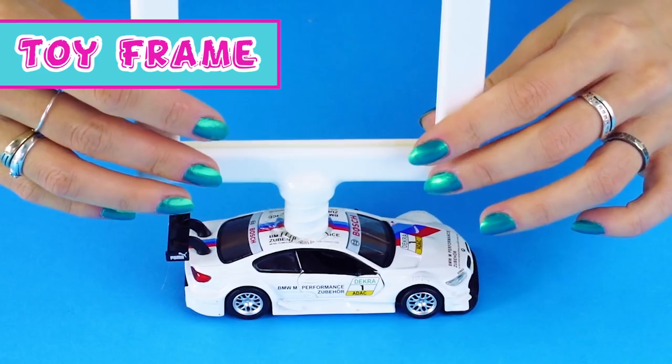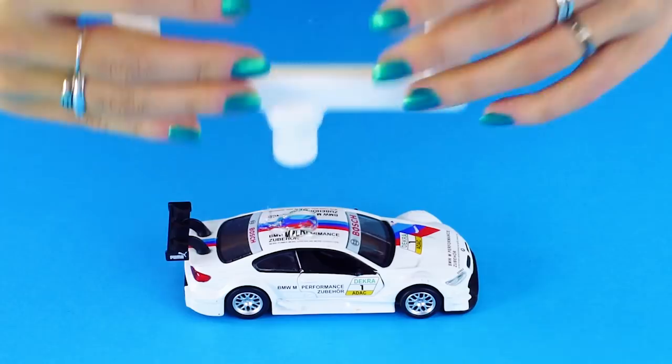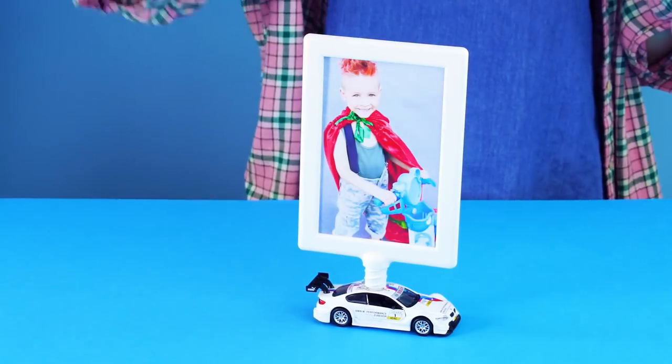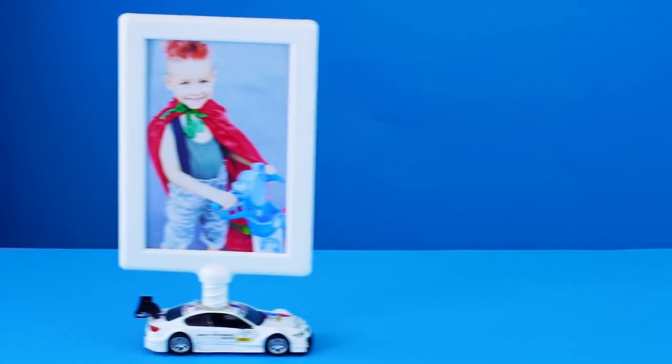Toy frame! Here's a way to spruce up an inexpensive IKEA frame. Just unscrew the frame from its original base, then hot glue the frame to the top of a toy car. Drop in your favorite picture and here you go. This little guy is going places — see you later, little buddy!